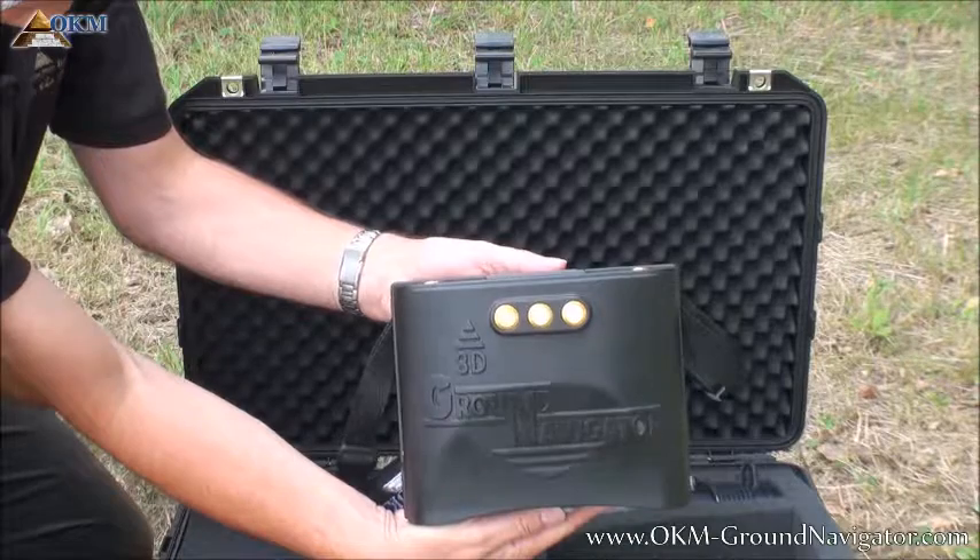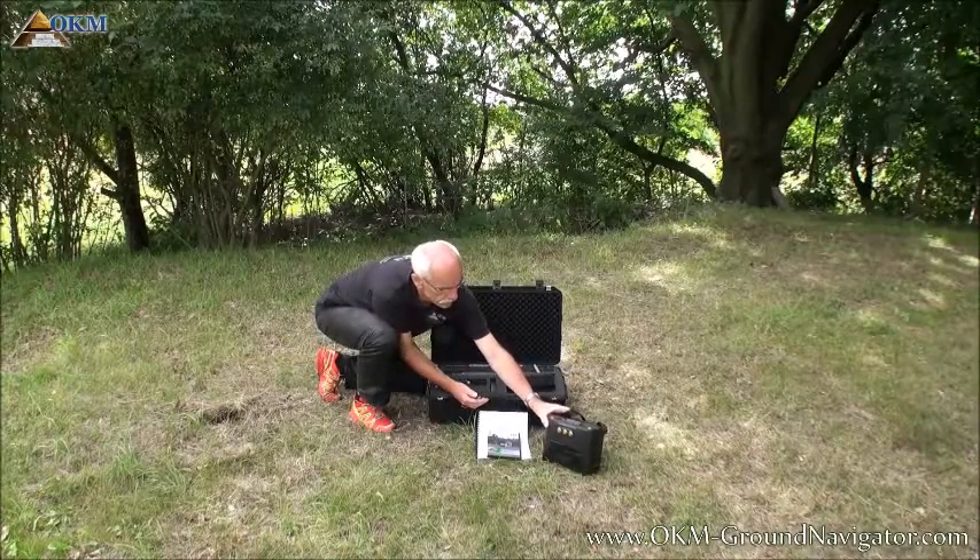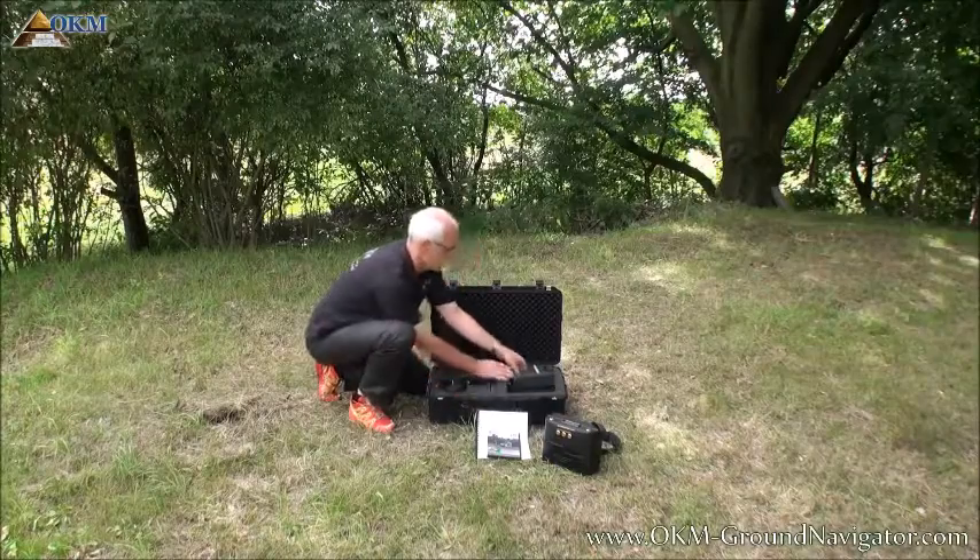The control unit is the operation center of the Ground Navigator. You will select an operating mode, store ground scans in its internal memory, and initiate data transfers to the Visualizer 3D software.